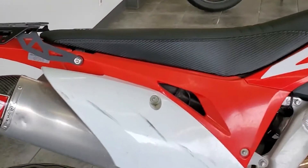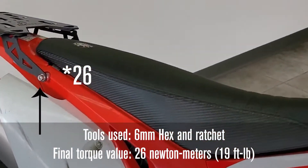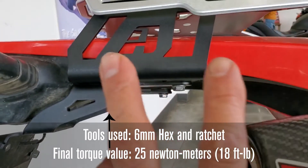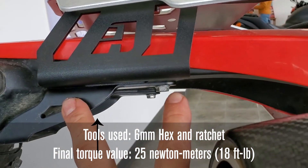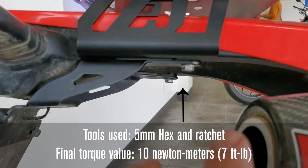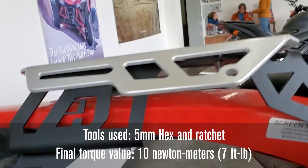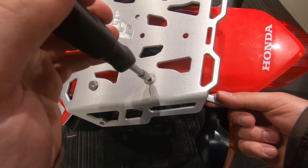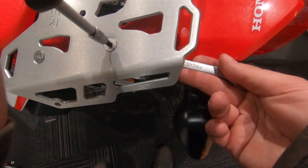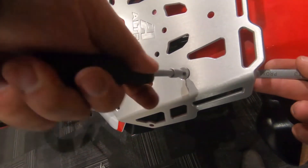The M8s below the seat can be tightened using a 6 millimeter hex key with ratchet to 25 newton meters or 18 foot pounds. The rear most brackets underneath the fender are also tightened to 25 newton meters or 18 foot pounds with a 6 millimeter hex key. The two towards the front tighten with the 5 millimeter hex key and ratchet to 10 newton meters or 7 foot pounds. Then, keeping the 5 millimeter hex key and using a 13 millimeter wrench, tighten the four bolts attaching the rack to the brackets to 10 newton meters or 7 foot pounds.